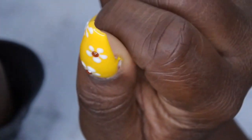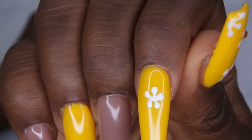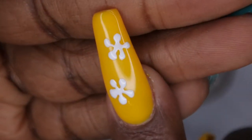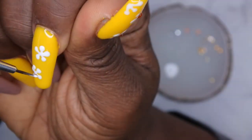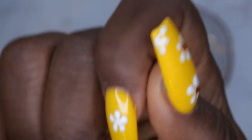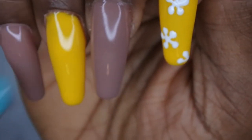That looks good — I'm going to go ahead and cure it. After curing I'm adding a second flower. I take some more white polish on my dotting tool and create more flowers. If the line looks off at the top I just make the dot a little bit bigger to fix it. That looks better — curing that now. The last thing is just putting a few more dots in the corner. This is the design I'm going for on all the nails, so I'll speed through the rest and be right back.